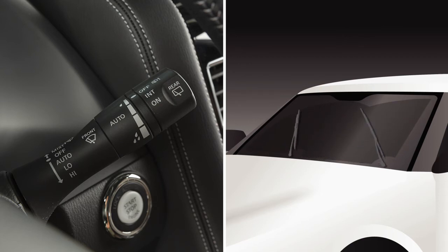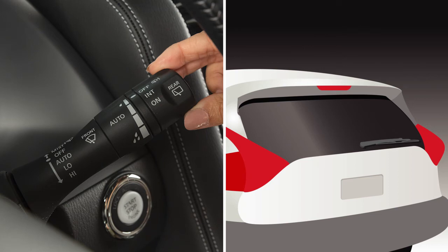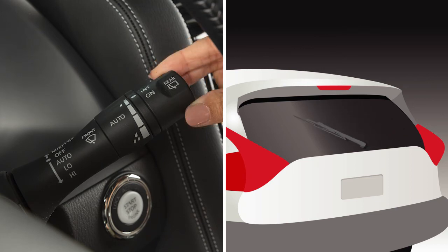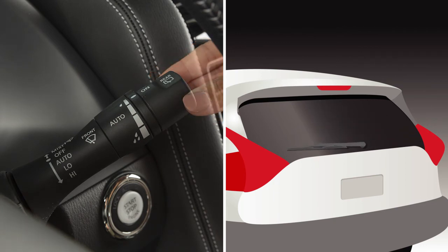To operate your rear windshield wiper at a preset intermittent speed, turn the knob on the end of the lever to intermittent. For continuous operation, turn this knob to on.